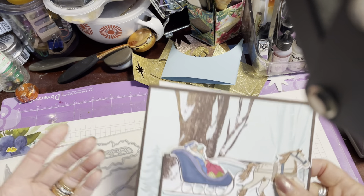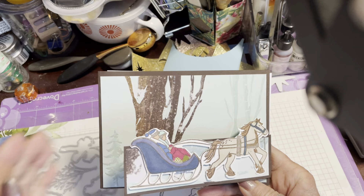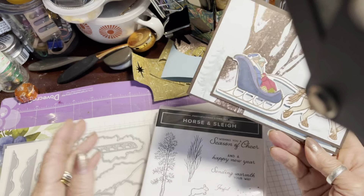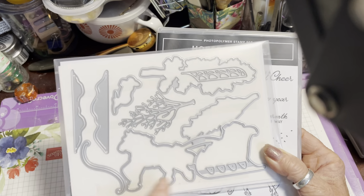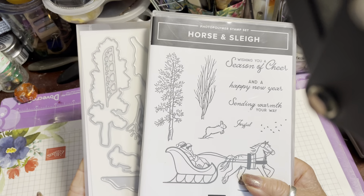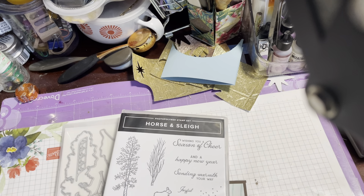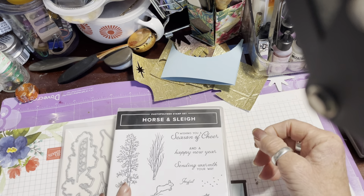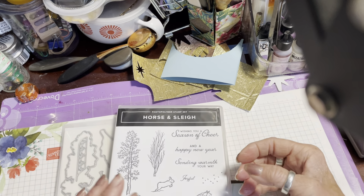Hi everyone and welcome back to The Crafty Yellow Camper. Today I have a card for you that is a fancy fold — quite a simple one — using the horse and sleigh stamp set and the dies that coordinate with that. These are not in any of the catalogs; they're an online exclusive, and there is a pack of papers that goes with these as well. They're gorgeous — have a look online in the online exclusives section of the website.